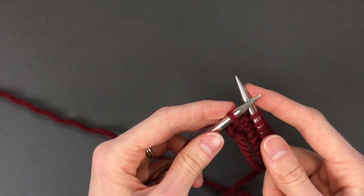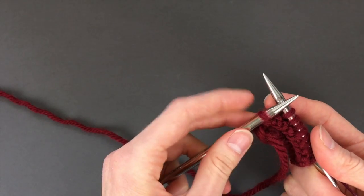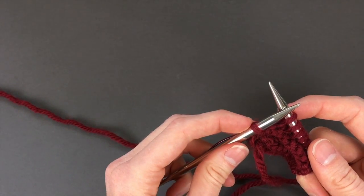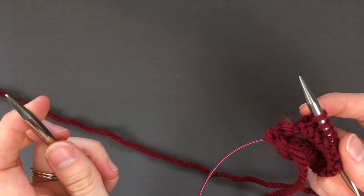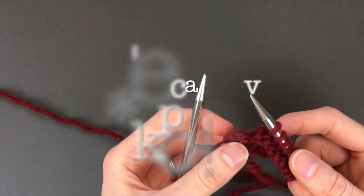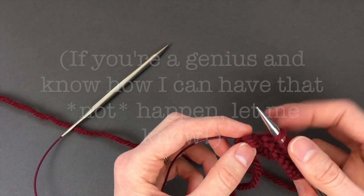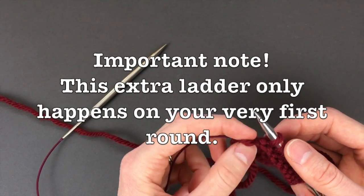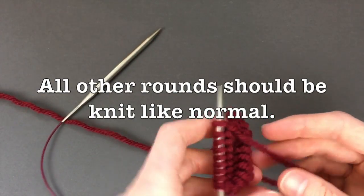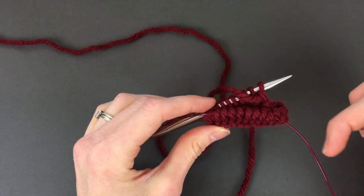One more note: when I am doing magic loop, I always end up having picked up a ladder at the very end here. By that I mean that the yarn connects one stitch to the next one — so this is not actually a stitch here, I'm just gonna pull that off. I'm not exactly sure why that is happening; I haven't cared quite enough to look into it. Do your stitch count, make sure that you do have the 20 stitches that you want, and then just double check to make sure that really is a ladder. And then just pull the needle right out of there and you're gonna flip it around.